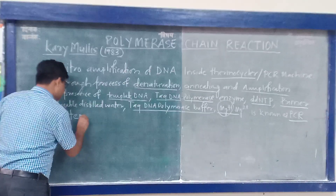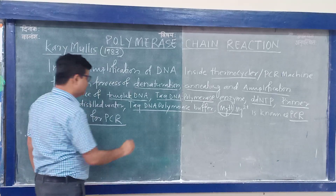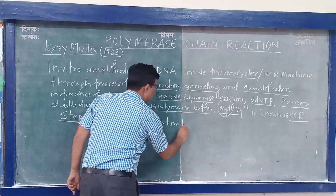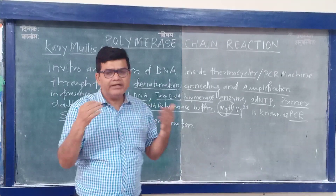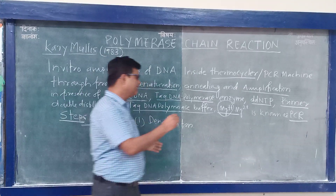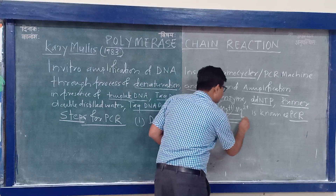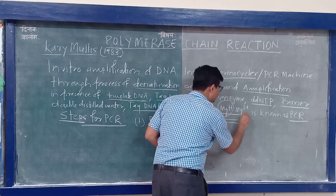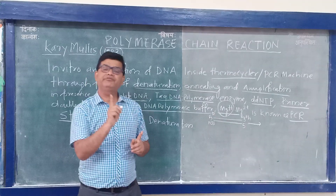The steps for PCR: first is denaturation. Initial denaturation takes 5 to 10 minutes. It is essential to convert double-stranded DNA into single-stranded DNA. The double-stranded DNA has a 3' OH and 5' phosphate on each strand. For amplification to occur, it must first be converted into single strands. This involves breaking the hydrogen bonds between the two strands.